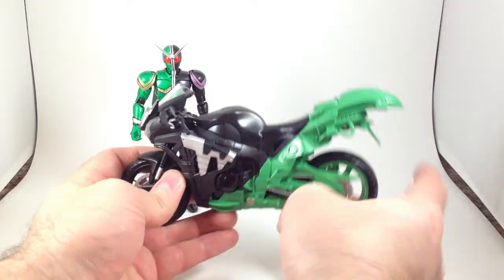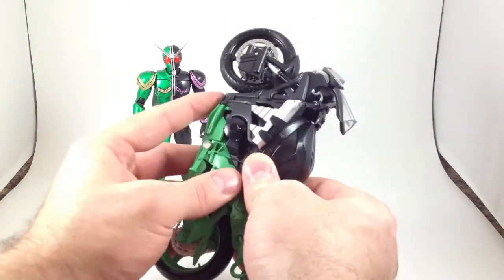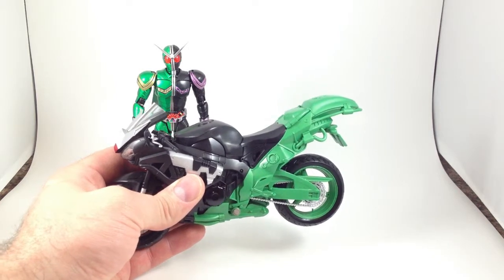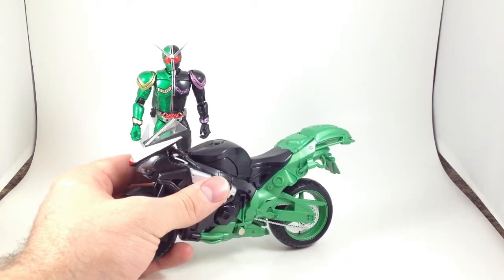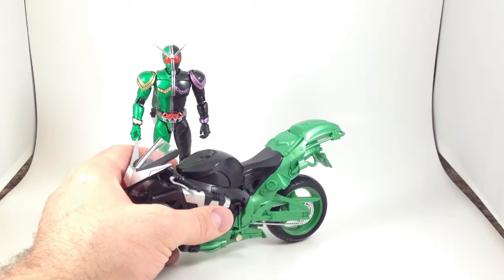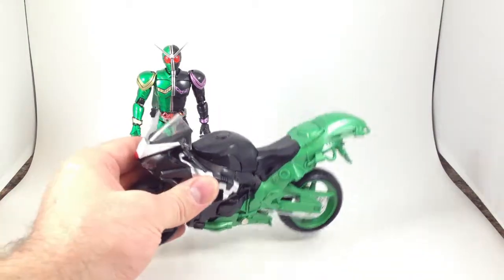I know almost nothing about motorcycles except that some look really cool. This has some split-apart gimmick that I don't think I want to mess with right now. In the show he had the option to switch out the green part for a jet-ski sort of attachment that I don't think they ever made in Figure Arts. There is a jet-thing attachment which I have on the way, and I will review that with this when it arrives. For now it's just a motorcycle.